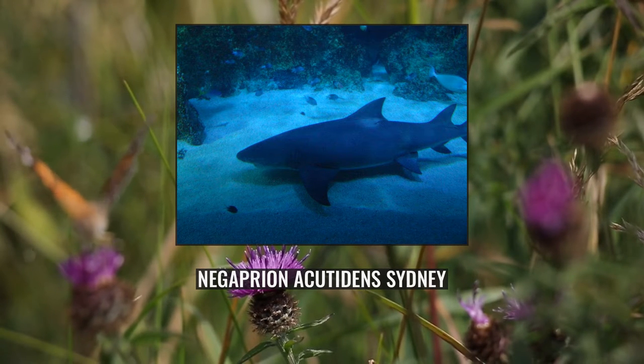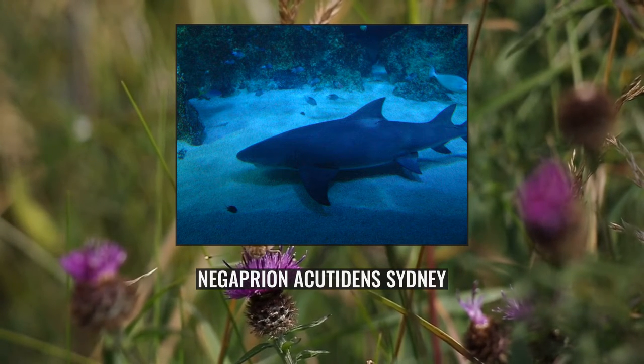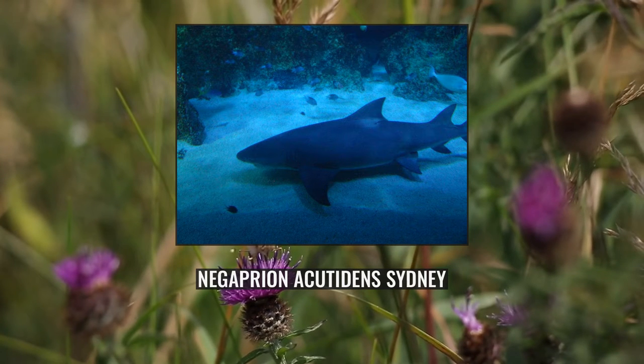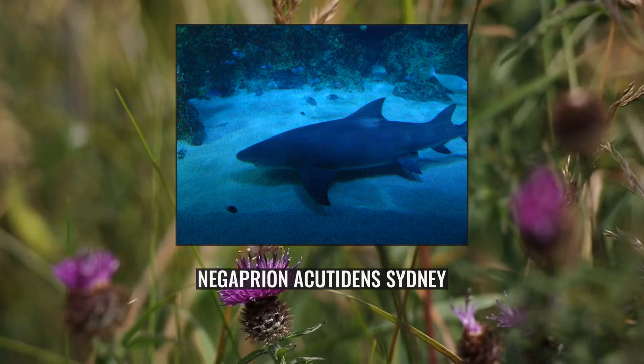Over 90% of the Sicklefin Lemon Shark's diet consists of bottom and shore-dwelling teleosts, including herring, mullets, mackerel, silversides, needlefish, smelt-whitings, porgies, sea catfish, triggerfish, hawkfish, and porcupinefish. Occasionally they may also take cephalopods and crustaceans, and older individuals have been known to consume stingrays and guitarfish. This species may be preyed upon by larger sharks.